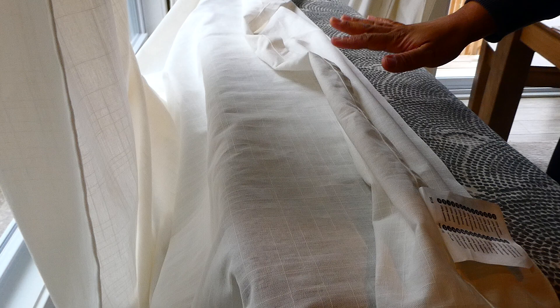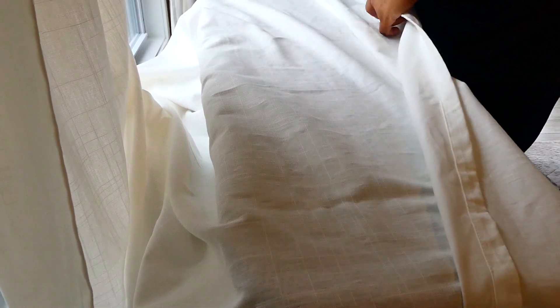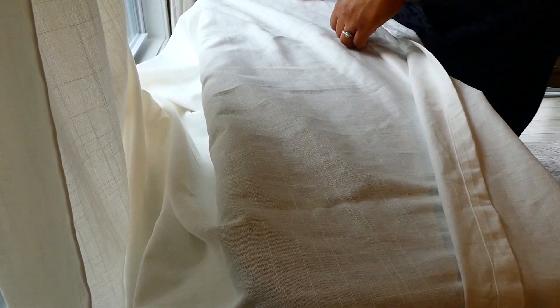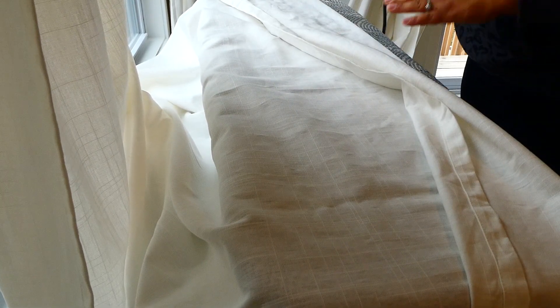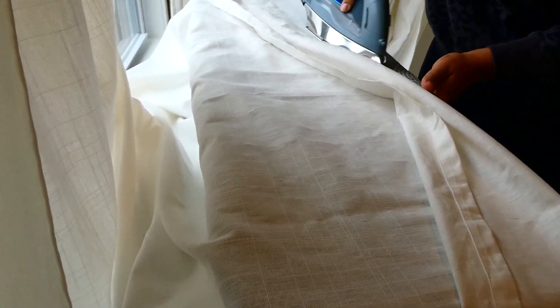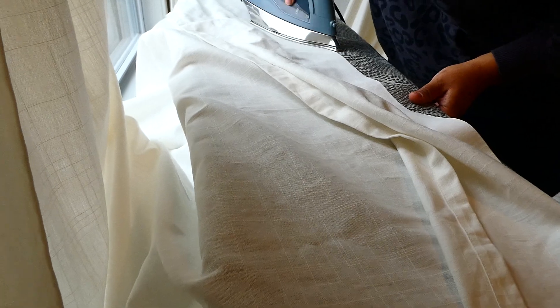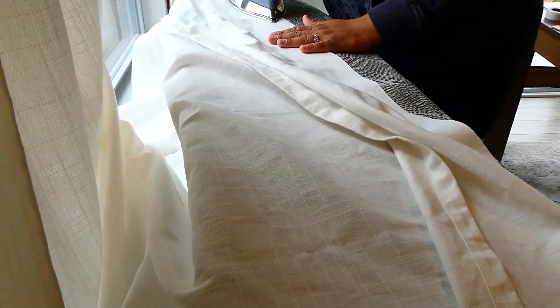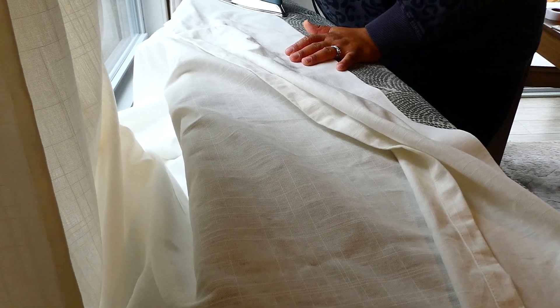Now we're going to do the rest of the panel. These panels are 50 inches wide, I believe, and the hem tape is more than enough. I'm going to take some more hem tape, lay it on that crease, and then press again. One, two, three, four, five. I like to apply pressure — some parts need a little more. One, two, three, four, five.